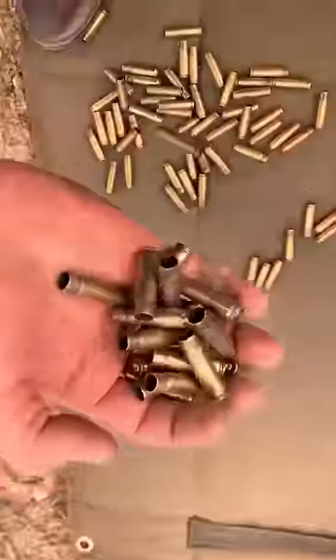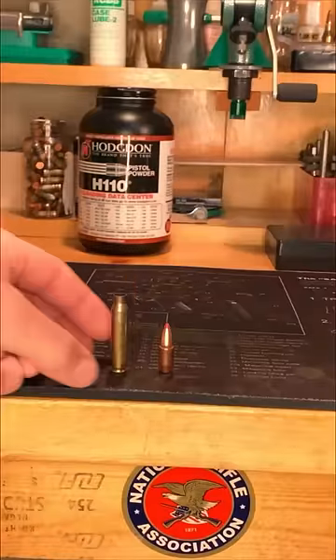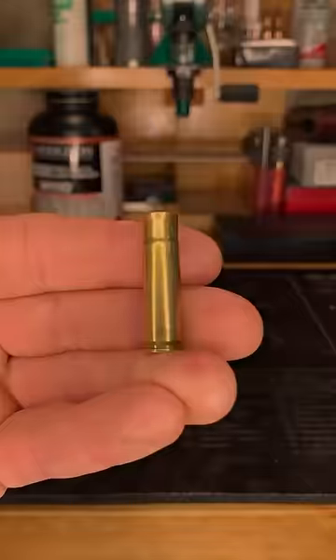One of the best things about hand-loading 300 Blackout is rather than getting gouged for brand new brass off the shelf, you can use plentiful 223 cases from the range to make your own, and here's how.